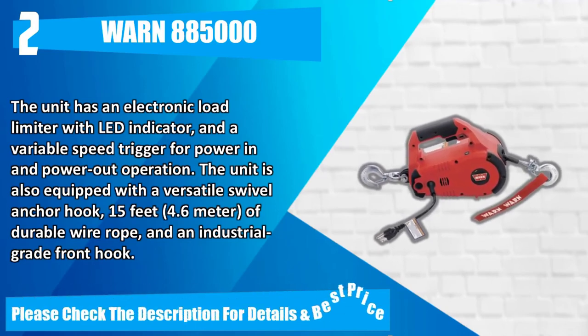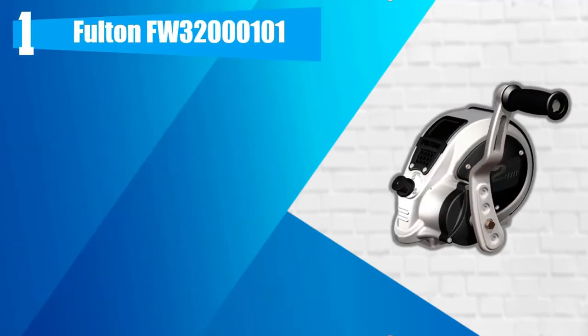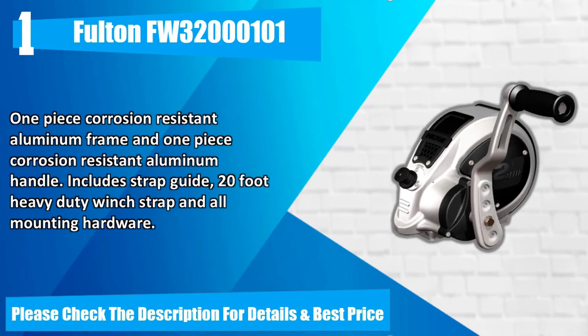Number 1: Fulton FW 321001. 3,200 pounds capacity. One-handed system shifts from high to low speed. Dual gear drum operates smoothly. Four-position handle adjusts from 6-inch to 9-inch. One-piece corrosion-resistant aluminum frame and one-piece corrosion-resistant aluminum handle. Includes strap guide, 20-foot heavy-duty winch strap and all mounting hardware. Please check the description for details and best price.